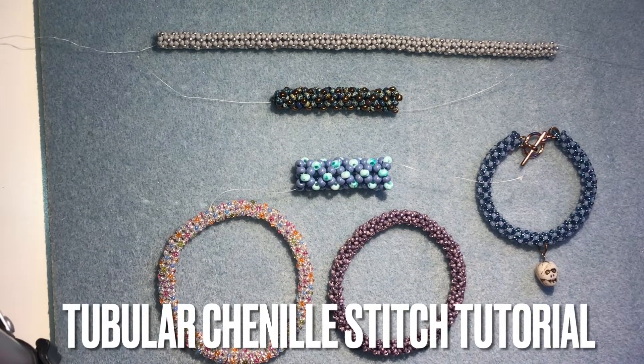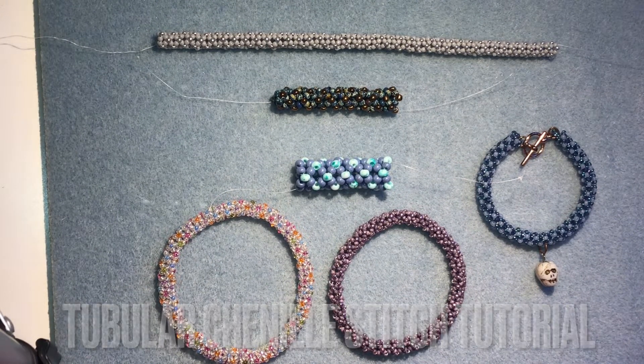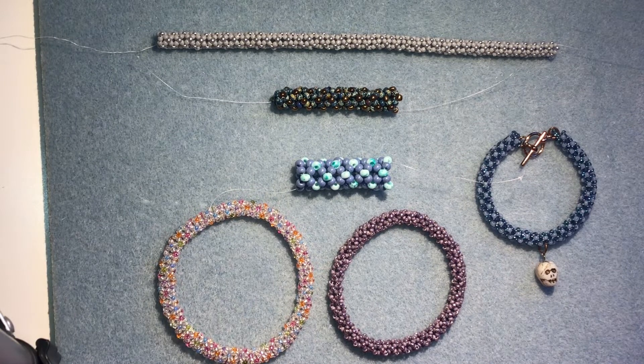Hi everyone, I hope you're all doing well. So in today's video I'm going to be showing you how to do tubular chenille stitch.